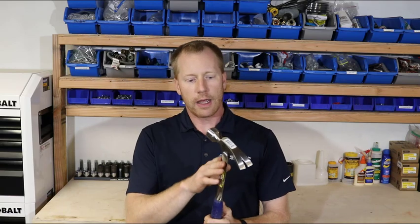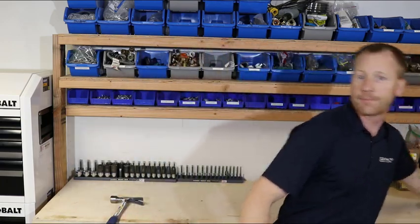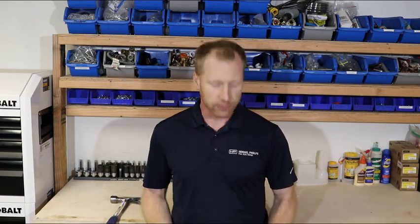The part I had an issue with when trying to decide how to make this video is this hammer is really plain. It's got all the basic features that you want in a hammer, but it doesn't have any of the bells and whistles that the new hammers are coming out with.